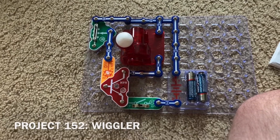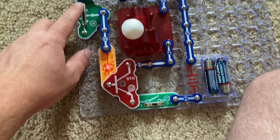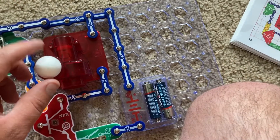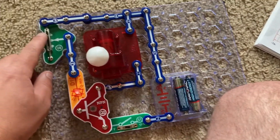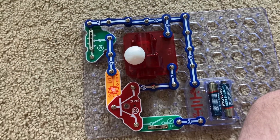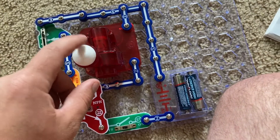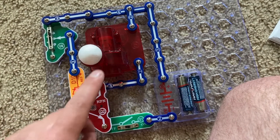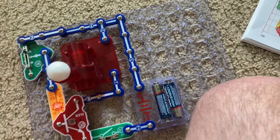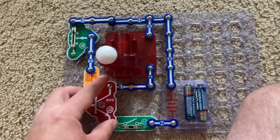Project 152 is Wiggler. I'm going to turn on the slide switch and move the adjustable resistor lever back and forth. On a very small range of the RV2, the air fountain will come on a little bit, causing the ball to move and wiggle around on the spout. It's not going to shoot up in the air, but unfortunately it's not working right now.